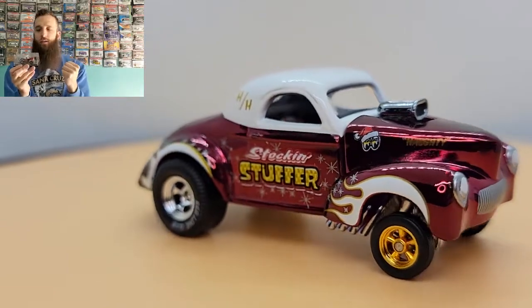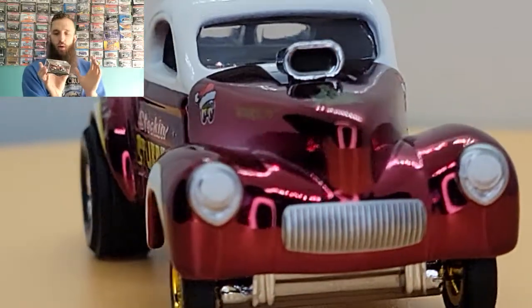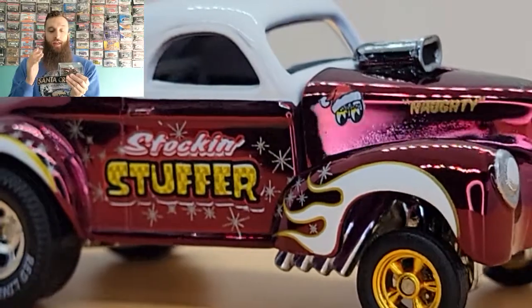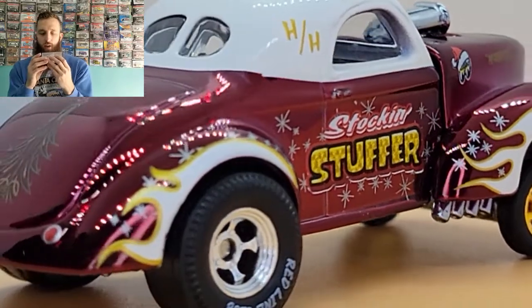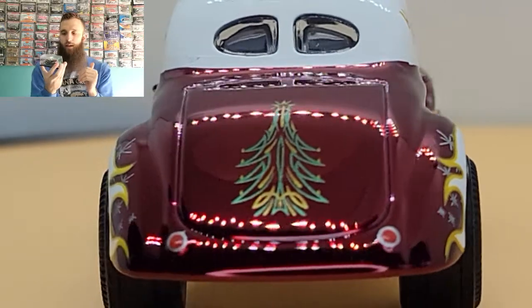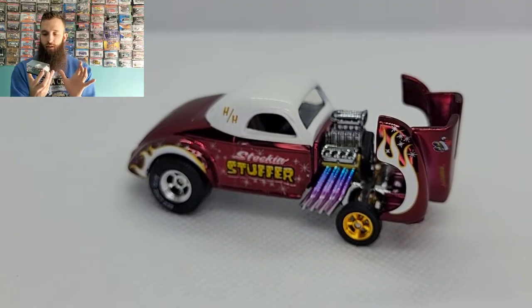There's a stocking stuffer decal for the 41 Willys. The paint is on point — you're looking at the spectra maroon paint, and I think the white adds a lot of character paired up against that spectra maroon. You have little decals, a Christmas tree on the hood, Christmas tree pinstriping on the back, snowflakes all around the tampos on the side, and flames over the wheels. This thing looks phenomenal.